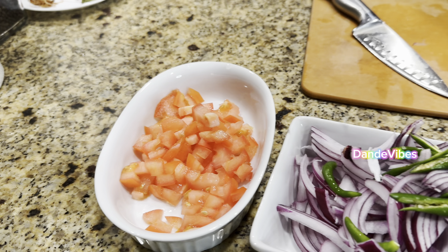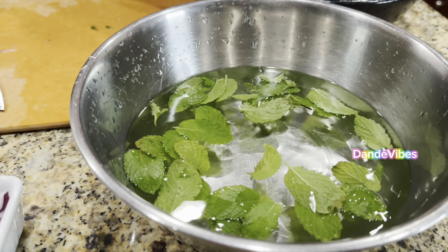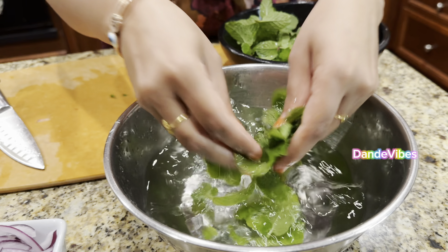We will cook it in the seasoning. We will cook the onions, then cook it with medium-sized tomatoes. We will cut and cook the onions.